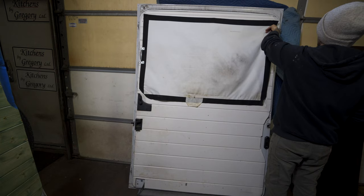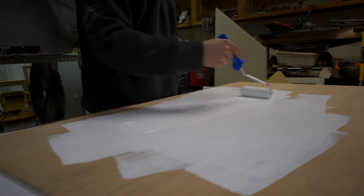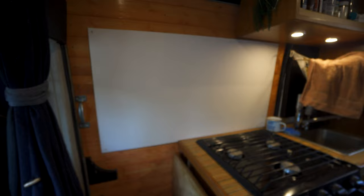I figured I'd just get rid of that screen and go with a quarter-inch piece of plywood. I cut it to size, painted it with matte white, replaced it, and just screwed that piece of ply in. It has worked way better.